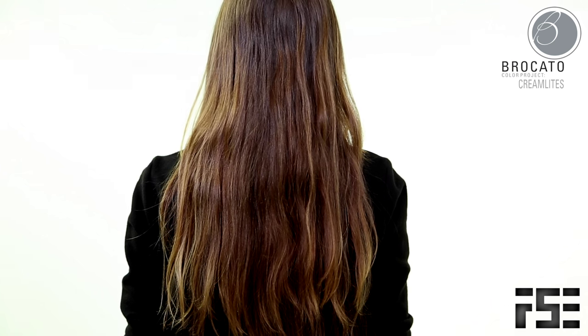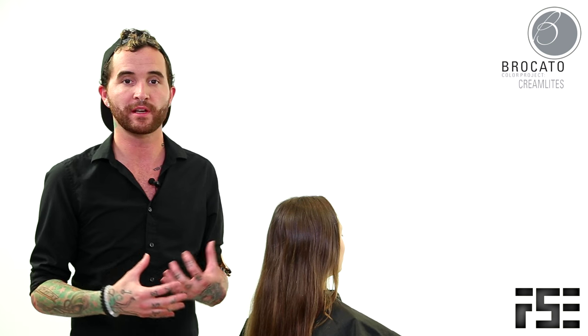Hey guys, Brian here from Free Salon Education, and I've got my lovely model Christina. She came in today and I'm really excited because she actually has mostly virgin hair. It's really long, it's a great texture, and all she's got is highlights from last year. So she was a perfect candidate for me to go in and do a really great balayage. We talked about wanting to keep it natural, but still giving it a really nice pop and getting a nice blonde in there that's just going to make it head-turning.